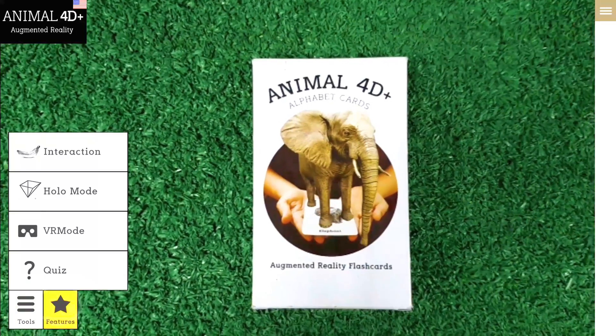Enter our holo mode to see the animals act inside your pyramid hologram. Remember to use it in a dimly lit room for optimal use.